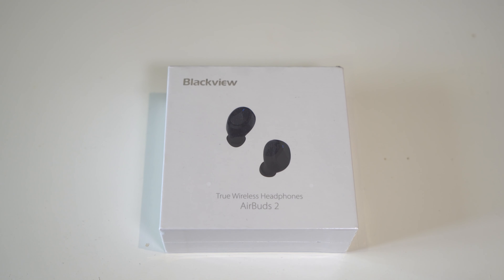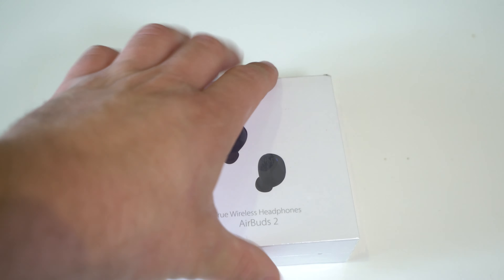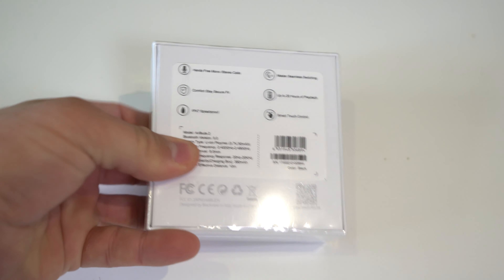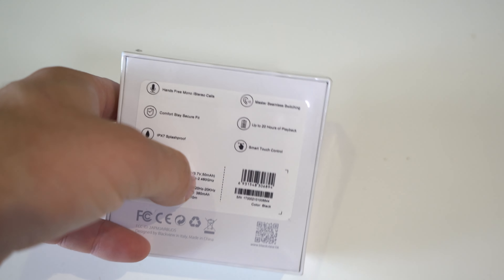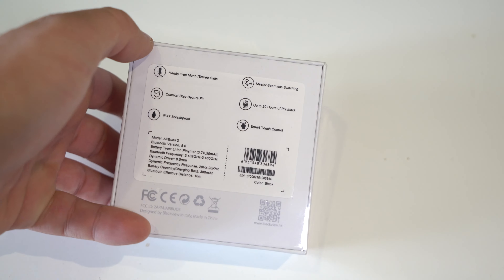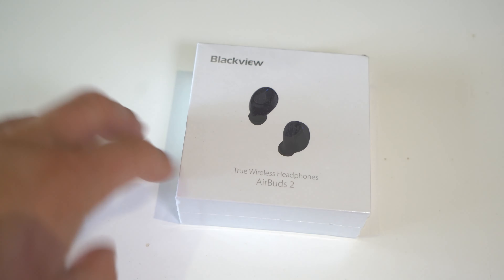This is the Blackview Air Buds 2. I reviewed the Air Buds 1 a while ago and this is the version 2, so we're going to see the difference. I don't have the Air Buds 1 to compare, but let's compare anyway. These are also splash proof, have touch controls, up to 20 hours battery, and you can do phone calls. Very similar specs to Air Buds 1, but these are a different shape.